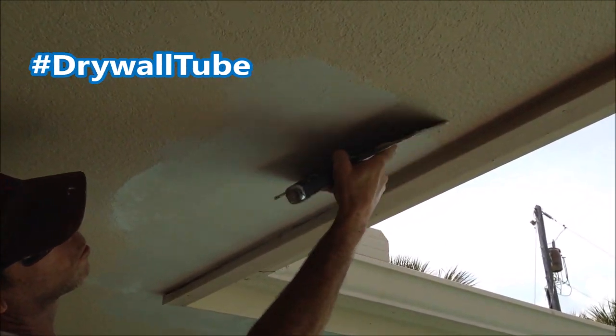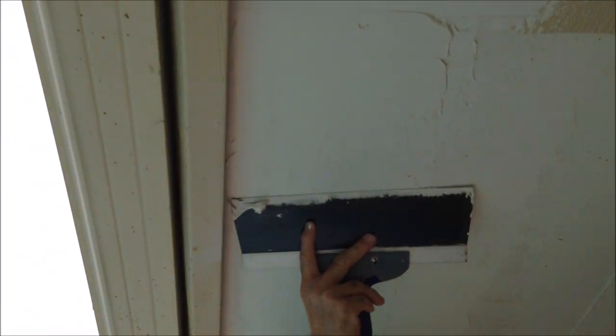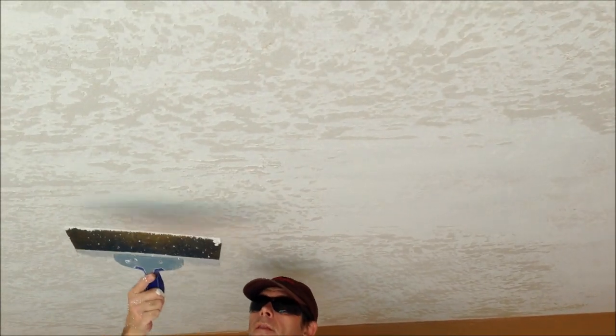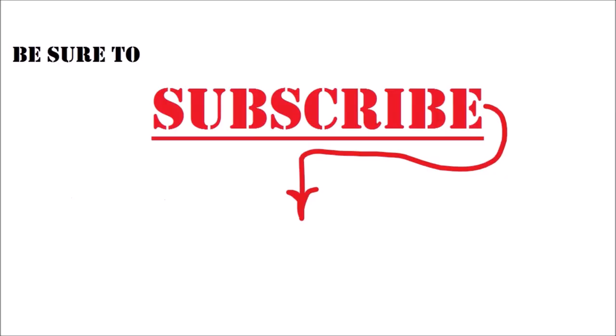Leave a hashtag drywallpro down in the comments if you're enjoying these videos. Stay tuned for part two where I'm going to show you how I skim coat over the knockdown texture on this exterior drywall ceiling and also how I apply the skip trowel texture. If you're new to the channel, my name's Paul and I've been a drywall and painting contractor for over 20 years. If you're looking to step up your drywall, texturing, or painting game, be sure to hit that subscribe button. Look me up on Twitter, Instagram, and Facebook. Thanks so much for watching - we'll see you next week.